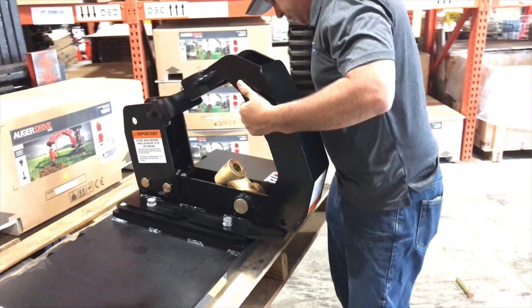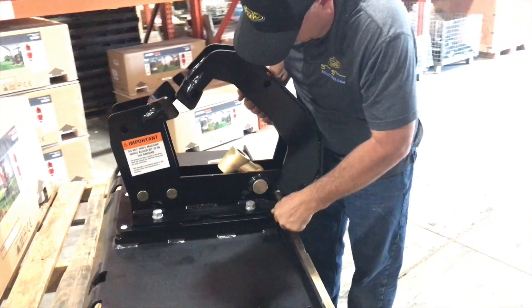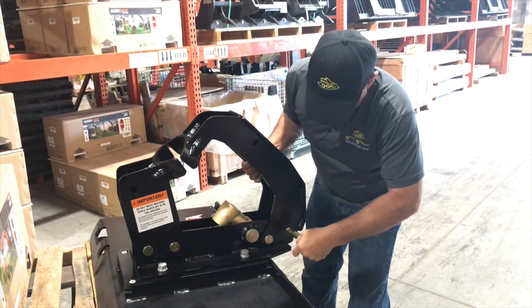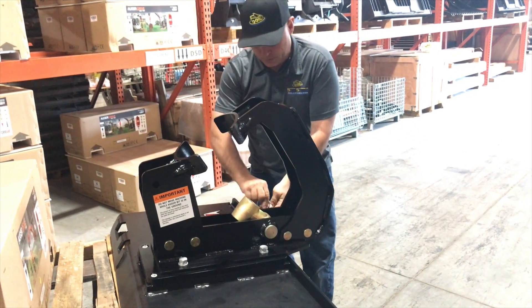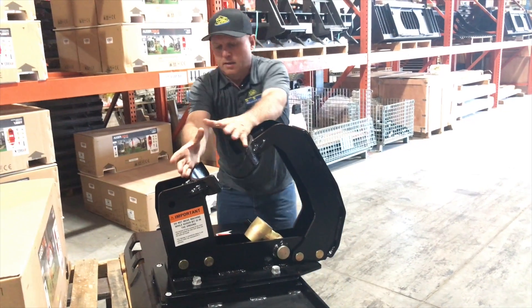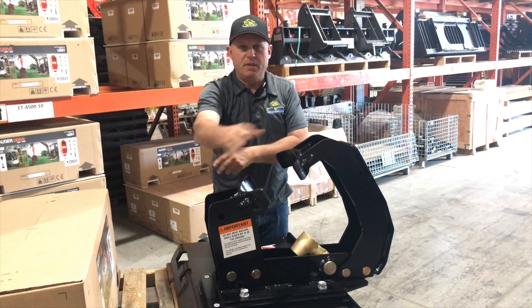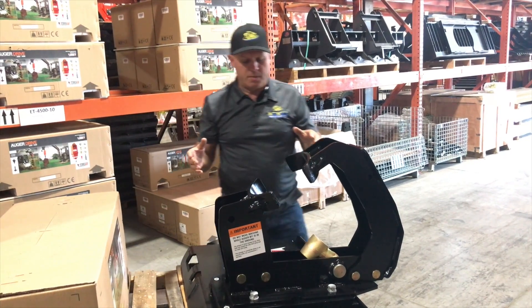Slide it down into place here, install our pins, put our clips on. And now this has the auger drive sitting in the middle here so it's going to be locked in place. Now what that enables us to do is we can spin this around so that it's facing up at a 45 degree angle so we can install our cement mixer bowl.